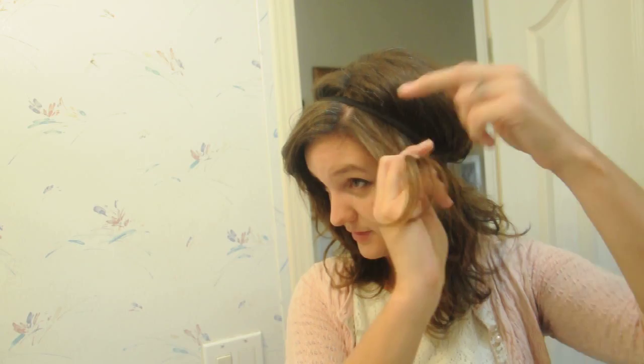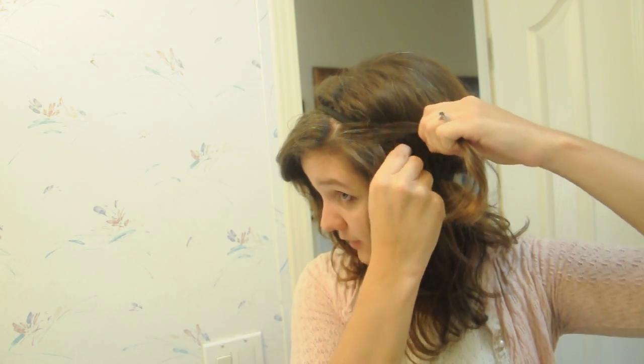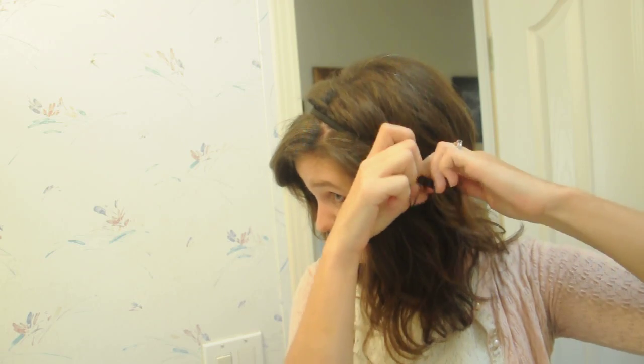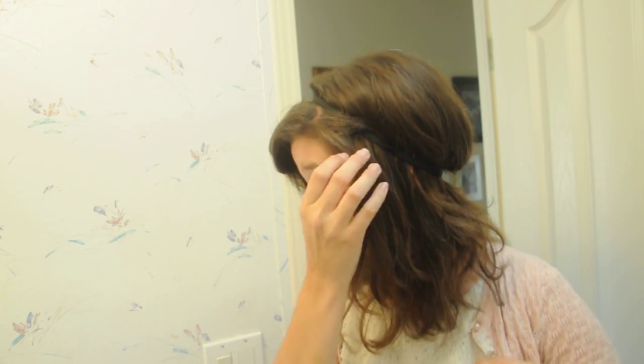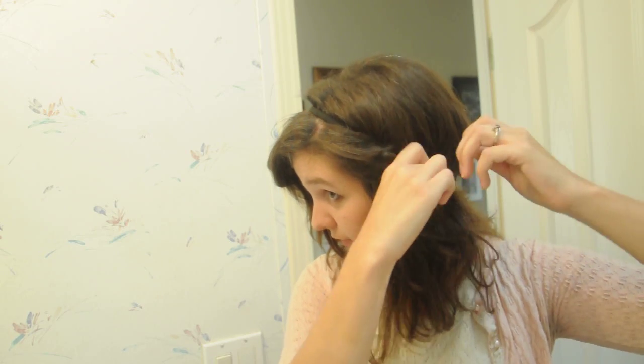To start, just take a small section of the hair on top. You're going to tuck it underneath the scrunchy band and you just keep doing that in little sections, wrapping it down and through.